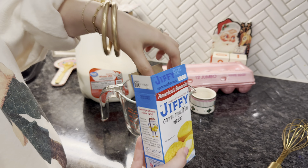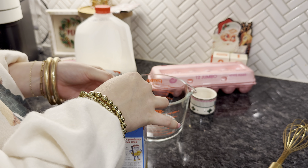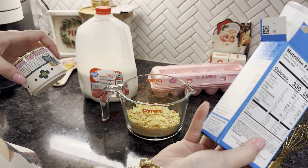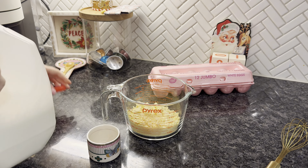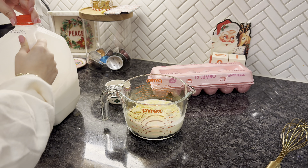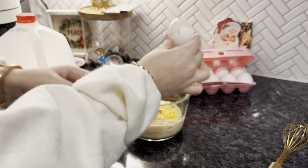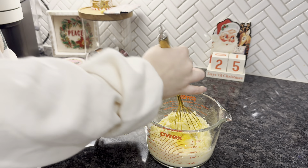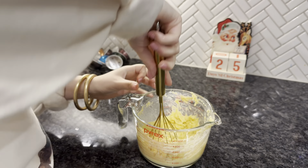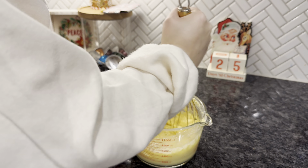I called her this morning, and she said the two main ingredients are poultry seasoning — you cannot miss the poultry seasoning — and unsweetened regular cornbread. So you need just a regular cornbread mix. You don't want to have any sweetness or anything like that because it'll mess up the flavor. She said do not skip the poultry seasoning; that is the most important thing.